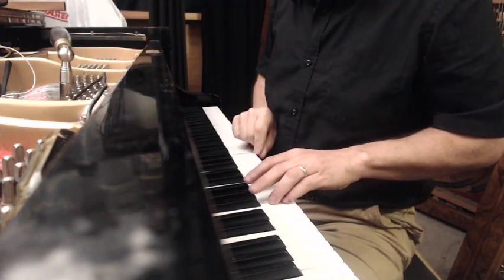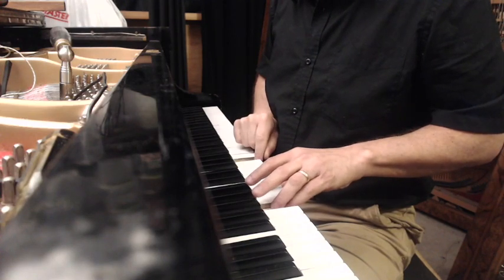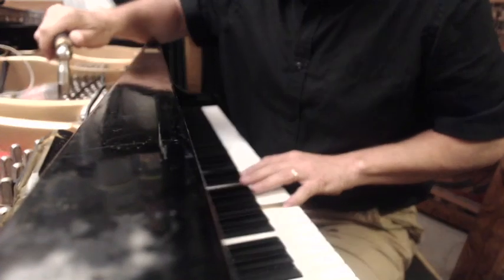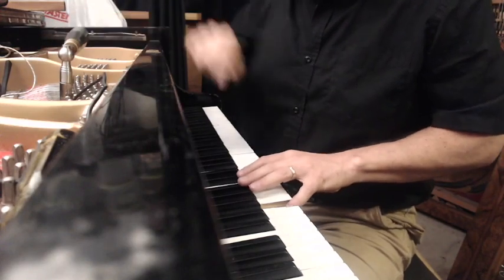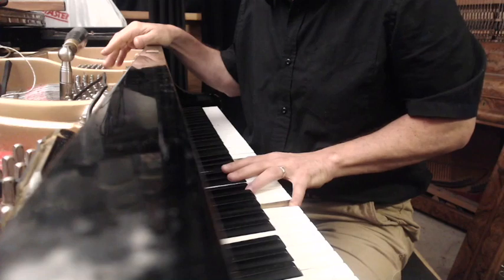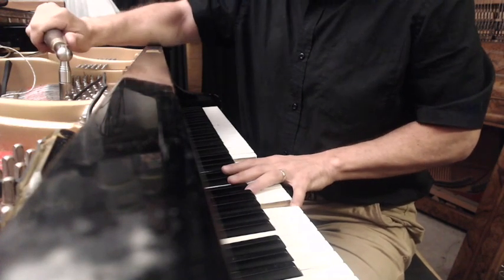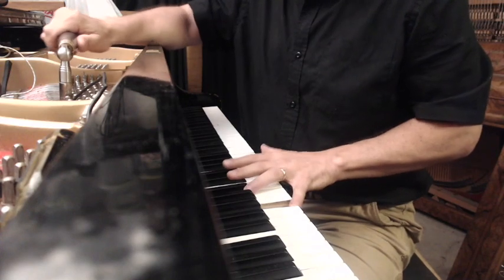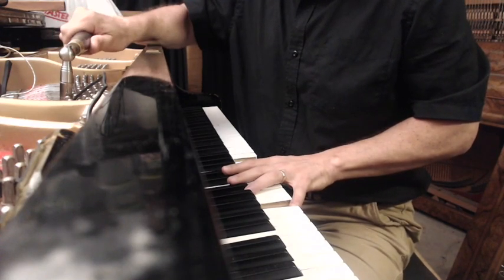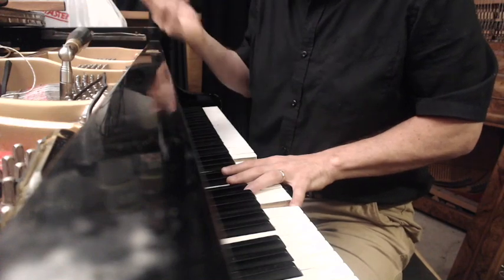The first thing with the check note is we always set the check note relative to the reference note, making it about 4 or 5 beats per second. That's about okay.